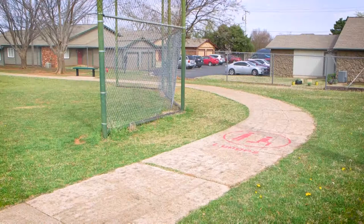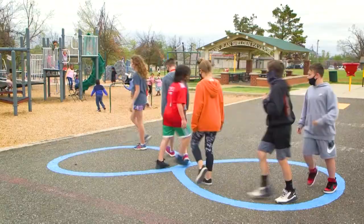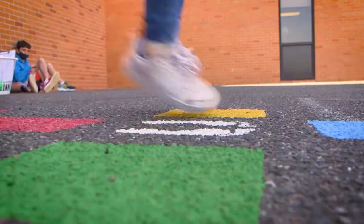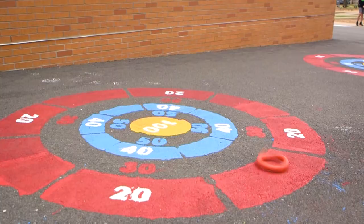The sensory pathway includes movements like hop, side jump, and tiptoe. Some of these activities are great for the release of anxiety and physical tension. The students were so excited just to see all the color out there, and they were kind of exploring what we've done so far.